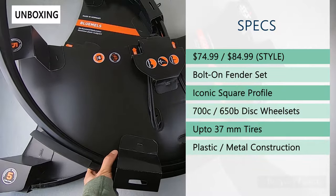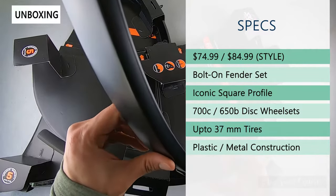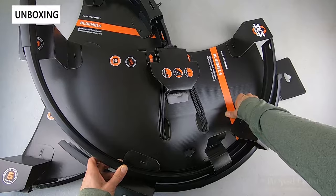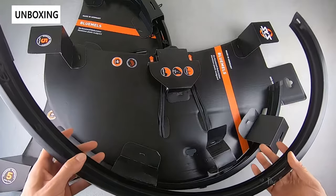These have that classic squared profile, so they look quite distinctive versus standard fenders. All the hardware is included, but you will need eyelets for mounting or have to use an adapter clamp to achieve the same functionality.